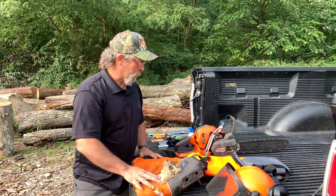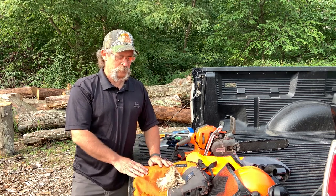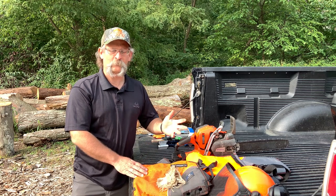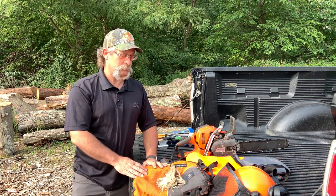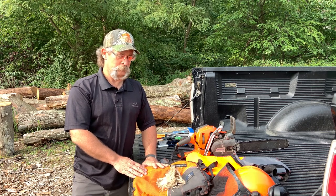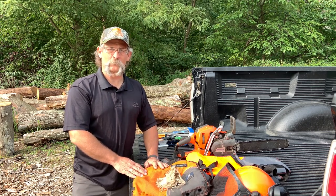You also want to wear some gloves while you're running the saw to reduce vibration into your hands. A good sturdy pair of work boots so that you've got some traction as you're working and moving so you don't slip and fall while operating. I think that covers our personal protective equipment.